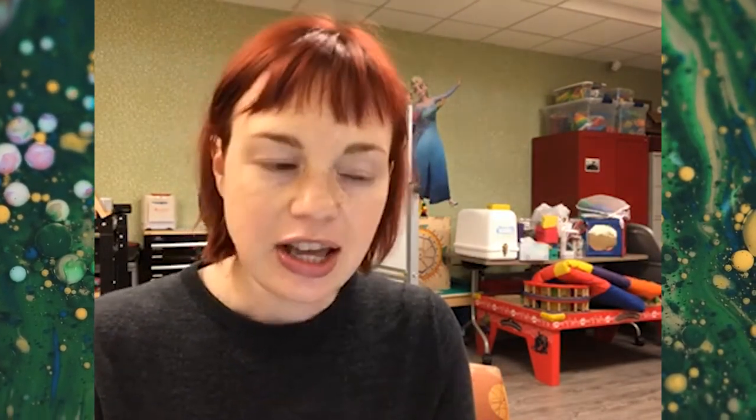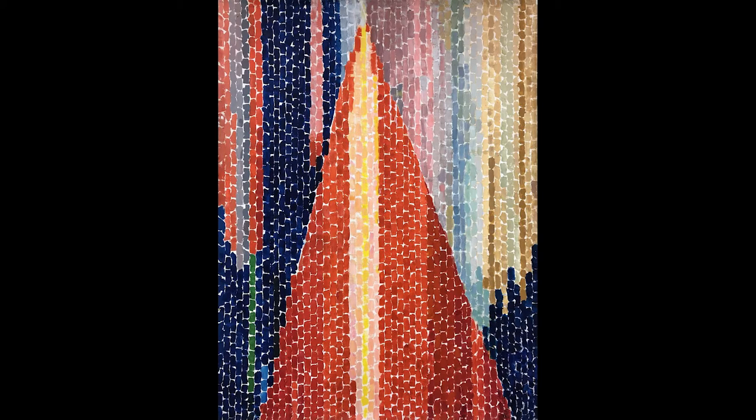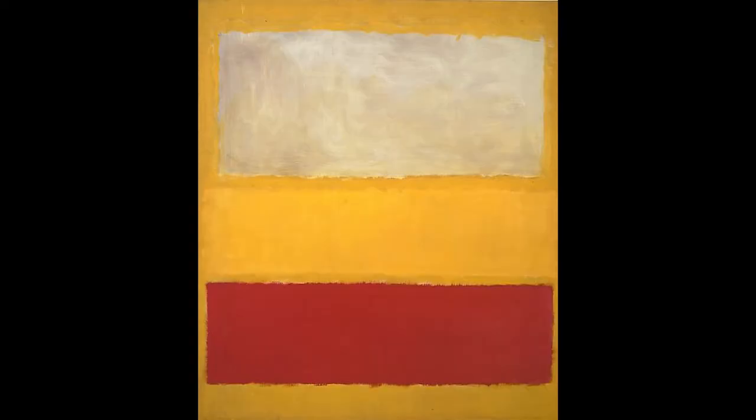Now her work is prominently displayed in many museum collections, including the Smithsonian American Art Museum, which you can look up online to see her work for yourself. Her later works established her as a colorist and a kind of abstract expressionist painter — think Kandinsky and Mark Rothko — artists who used color as the main focal point rather than composition or figure painting. We're going to be focusing on the more mosaic pieces that she did.